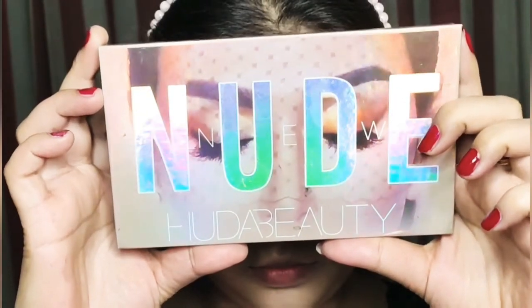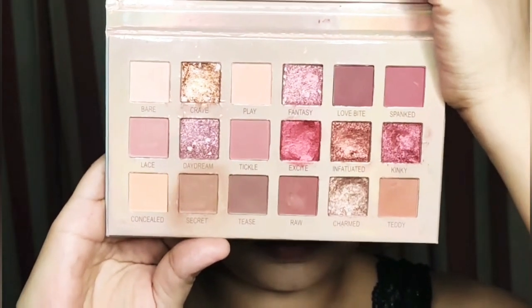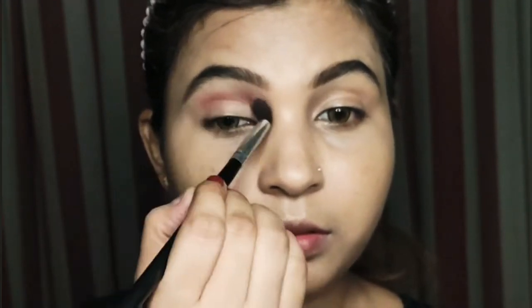Then I am taking a nude palette and I will pick a transition color which is a brown shade. With a fluffy brush, I will place it and blend it well in the crease.